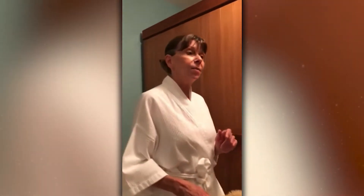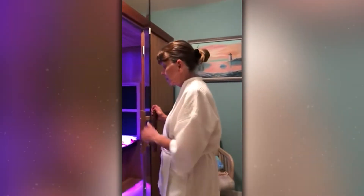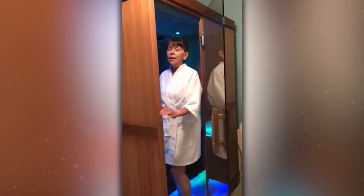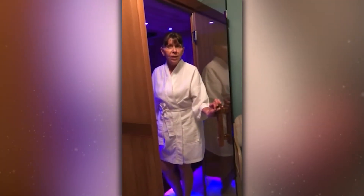I also want you to know the sauna has a lovely sound system. You can set it up with Bluetooth on your phone to whatever music you'd like. I've prepped the sauna here — the temperature goes up to 170 degrees and I usually use it for about 15 to 20 minutes.